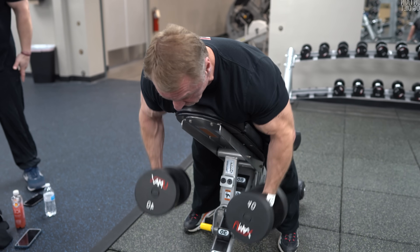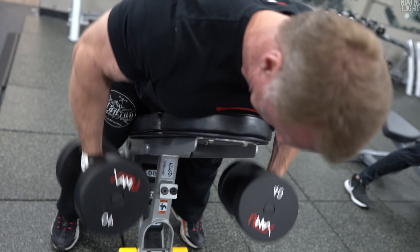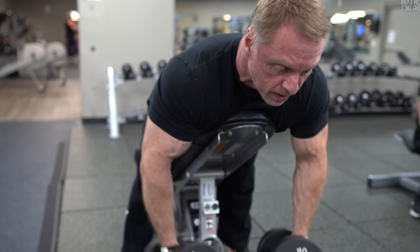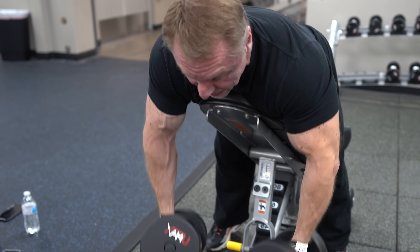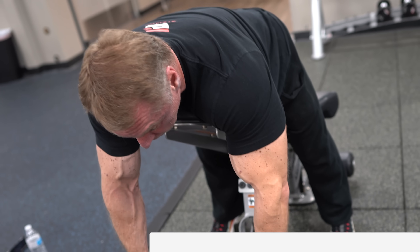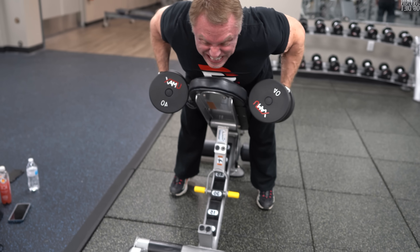We started with an incline dumbbell row. I would have loved to do a one-arm cable row or meadows row, but 25 to 50 reps in a row for two sets is a lot for the lower back. With the incline dumbbell row, even though you're keeping your elbows tight, opening your rhomboids and traps really hits the middle of your back well.